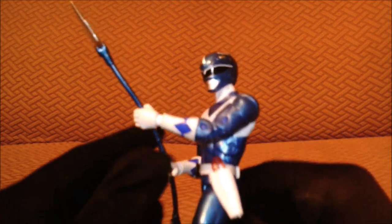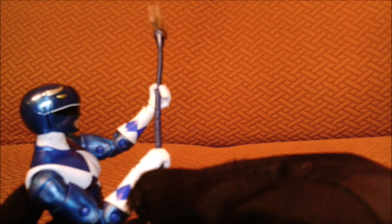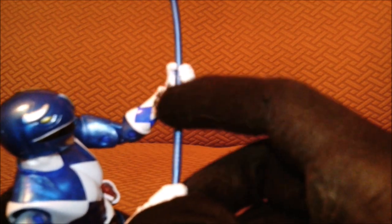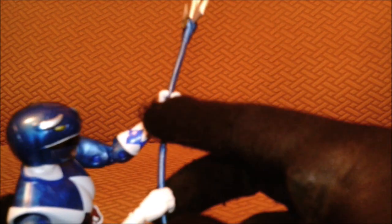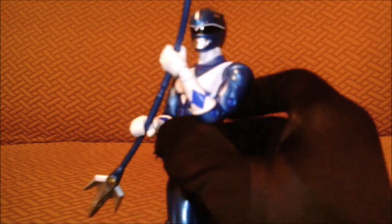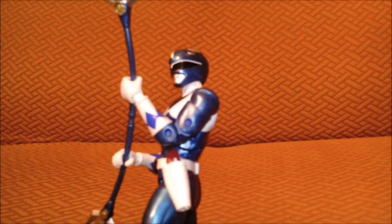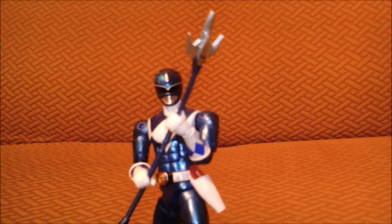His weapon is fine — I won't say anything bad about it except that this part should be gray, and I think another part should be blue, but they have the handle all one color. It's a fine, good figure with the same articulation. Moving on to the Black Ranger.